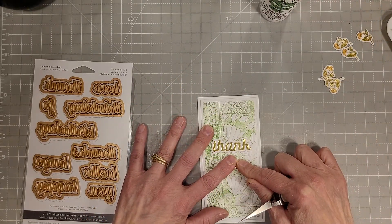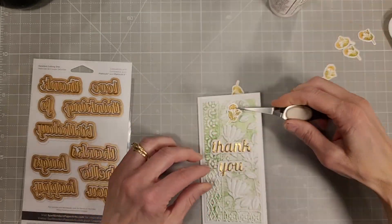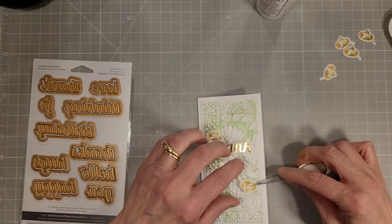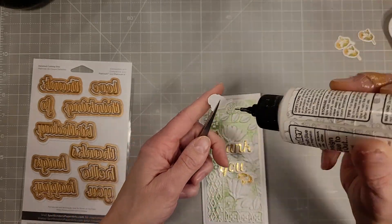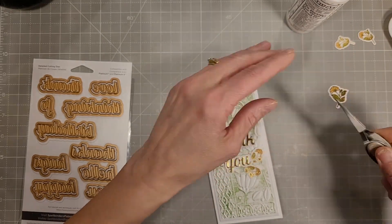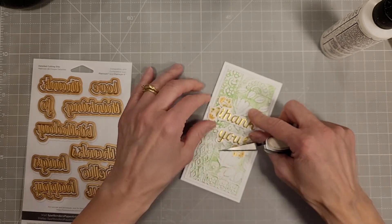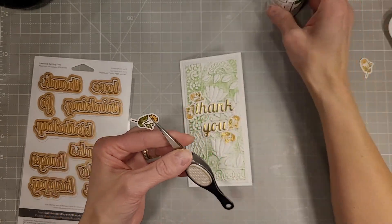If you haven't gotten this die set it might be one you want to add. Do you remember me talking about the separate dies for the Friendship Garden earlier? These are the smaller bunch that I die cut, and we're going to use most of these on this card front. I'm just tucking them under the sentiment to add some floral elements. On the previous card you saw me use some of the flowers from last month's kit again — I still have a few of those left and they'll probably make appearances on some of my cards in the future.